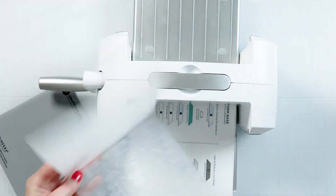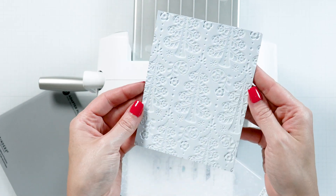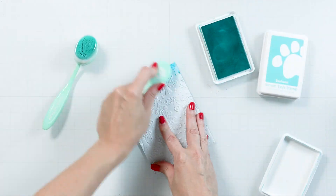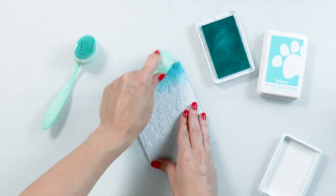And look at that — the embossing is so deep, it looks amazing. Add ink blending to the top part of the panel; this will create a beautiful ombre effect.